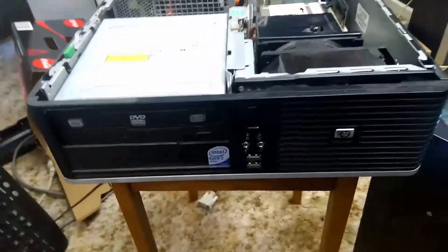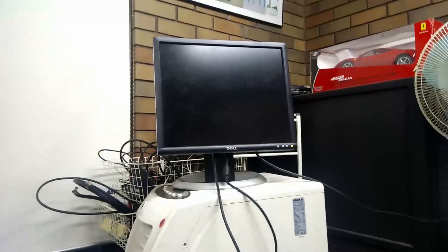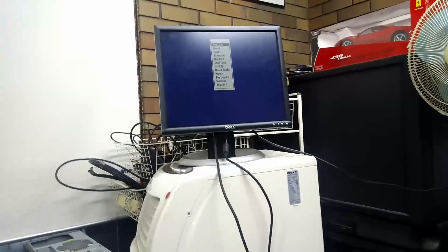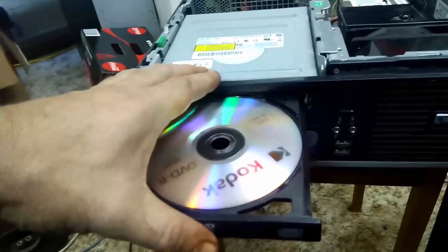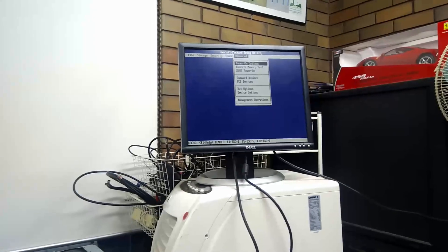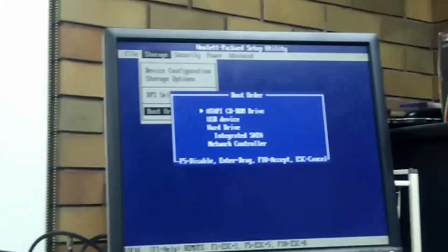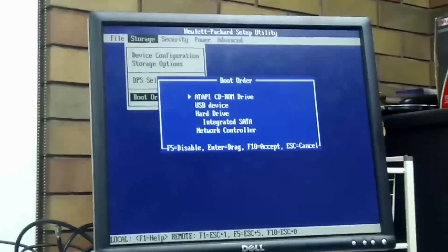I'll just leave the top off it for the time being. F10 for setup as always. Good grief — there's a Windows XP disk in this thing. Okay, the terribly slow DVD, one-bit-per-hour optical media install. Now I need to change the boot priority. How do I do this in HP? I've got an idea — how about I look for boot order in the BIOS? That might be a really good place to start, if I actually check the boot order under storage.